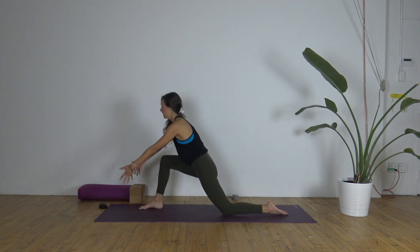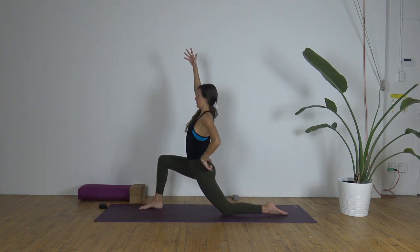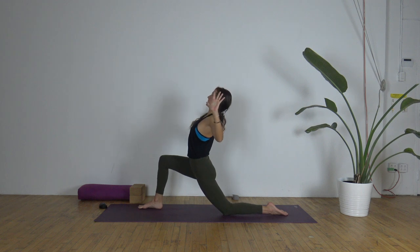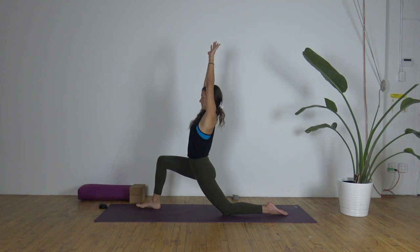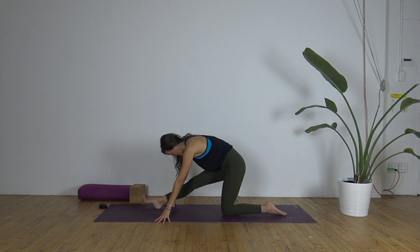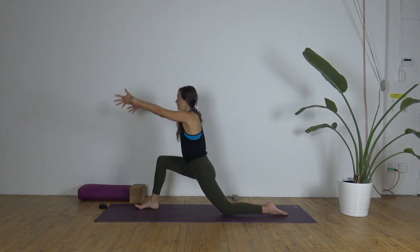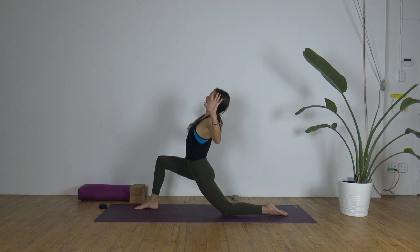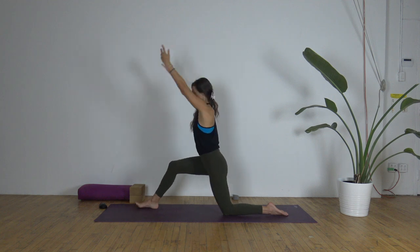Bend your right knee. Inhale, arms sweep up — you can always engage the left glute for more stability. Exhale, bend the elbows, open the chest any amount, lift up and out. Inhale, extend the arms. Exhale, half split. One more time: inhale, bend your right knee, arms lift. Exhale, cactus open, bend the elbows. Inhale, reach the arms up. Exhale, half split — this time we hold.